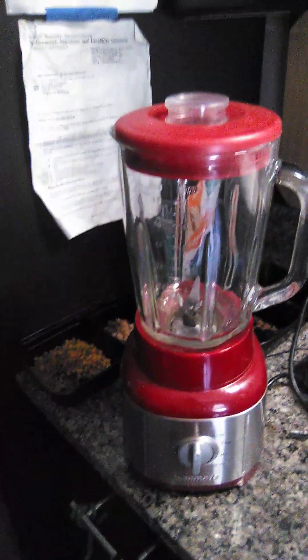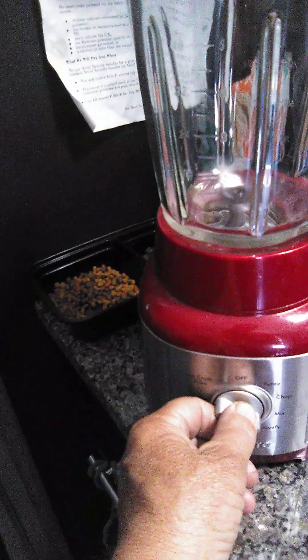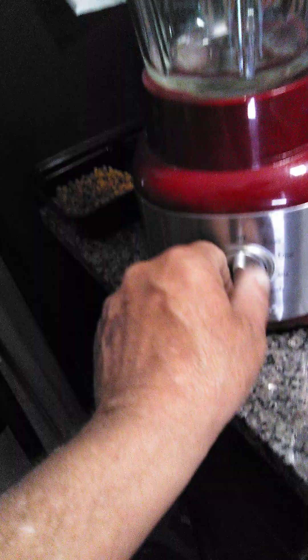Seriously, look what I found in the garden. It works. It's a cane miller, 500 watt.